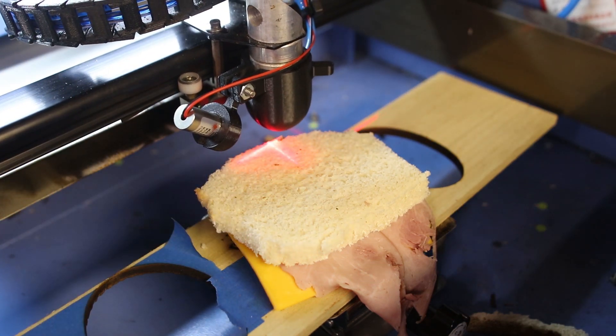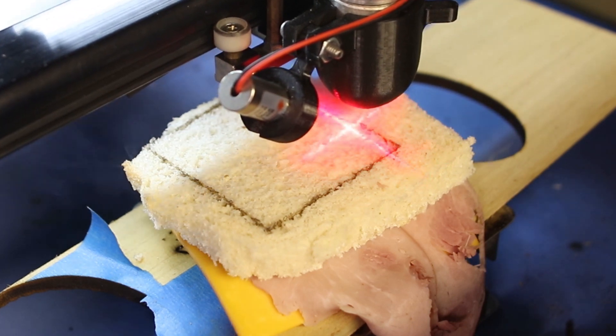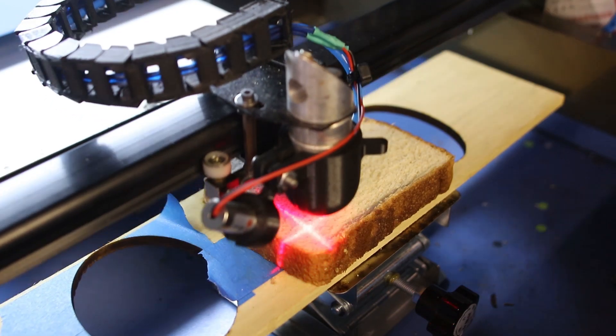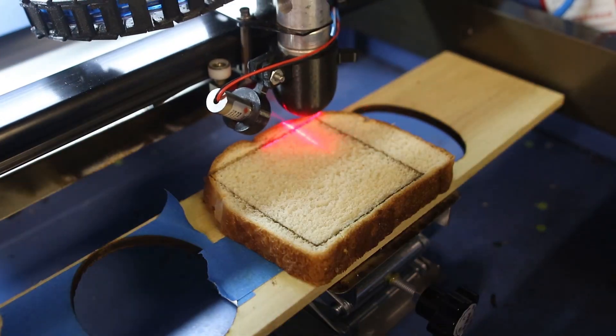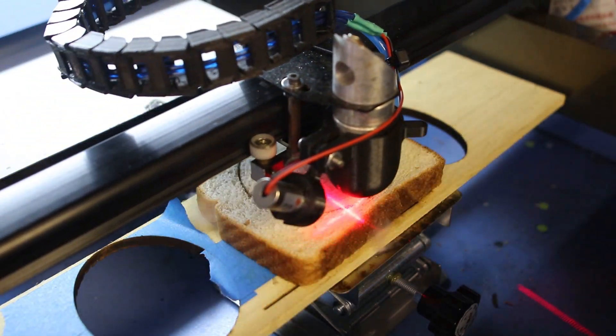At first I tried to laser cut a whole entire sandwich, but unfortunately it was just way too thick to get through, so I ended up having to cut everything out separately. The square sandwich — if you're not a square, we can do other shapes. The brown sandwich... I tried to come up with a pun but I don't really have anything for you here.